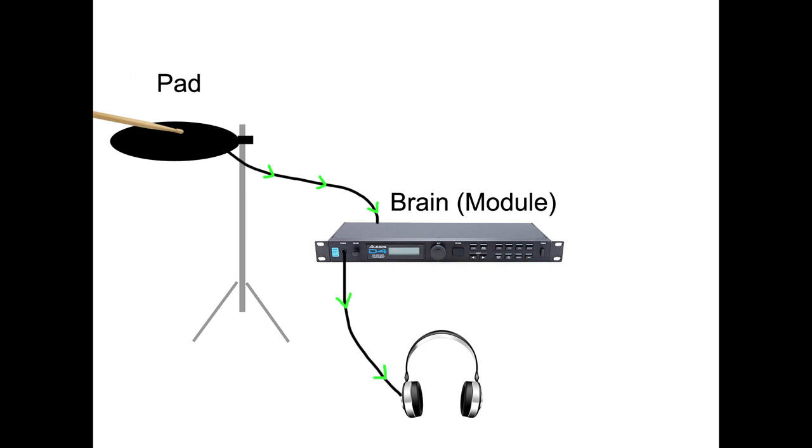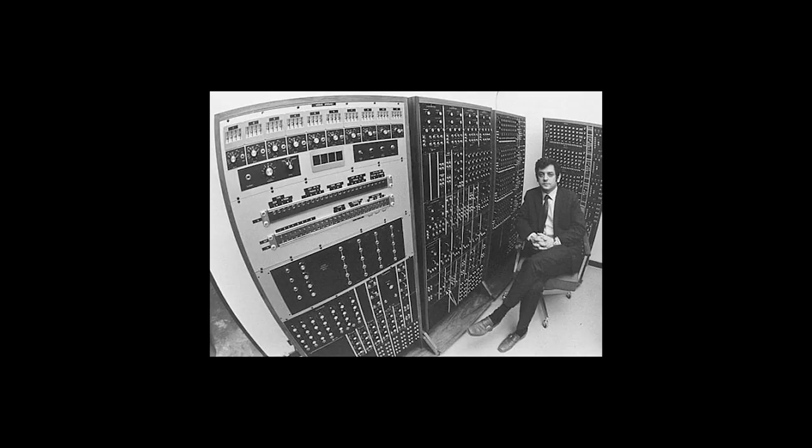But first, how does an electronic drum work? When the electronic drum — called a pad — is struck, an electronic signal is sent to the brain, also called a module or unit, via cables, which then creates a sound amplified through a speaker system or headphones. These sounds can be other instruments — it's mostly percussion sounds, samples, and modelled sounds from existing drum kits.